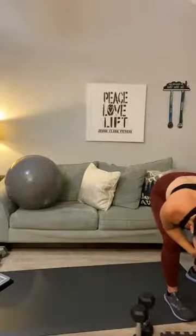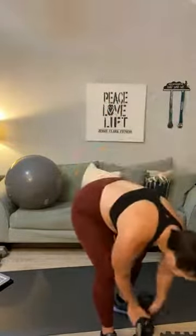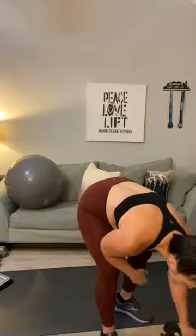That was your first circuit! Your first circuit today was supersets — two movements, two body parts, back to back. We tackled biceps and triceps for four rounds. Next round we're going to go with four exercises for three rounds.